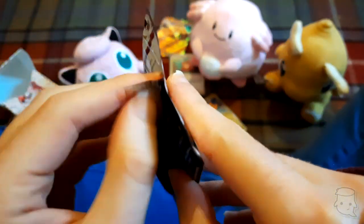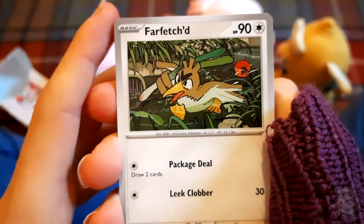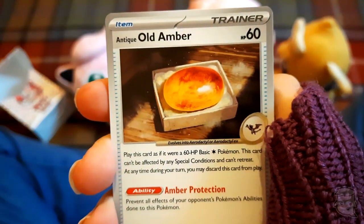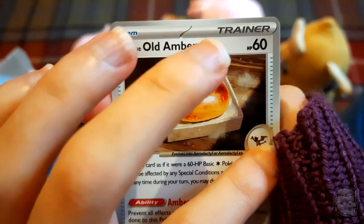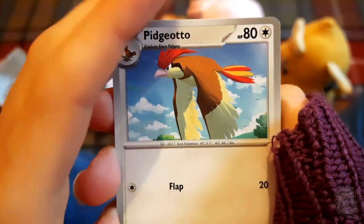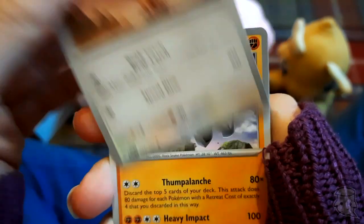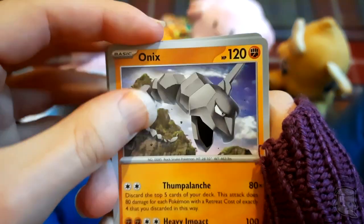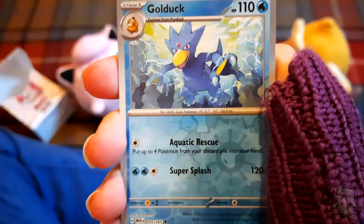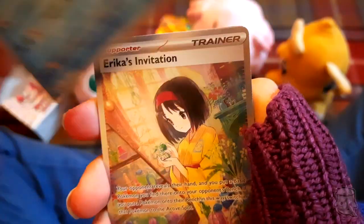We're on our last pack. Pikachu! Farfetch'd - we like Farfetch'd, look at him being a duck in the water. Old Amber - that's a really nice picture of the fossil. Pidgeotto - nice flap, going to flap! Pharaoh, nice, cool. Onix again - he looks angry. Dragonair - that's cute.